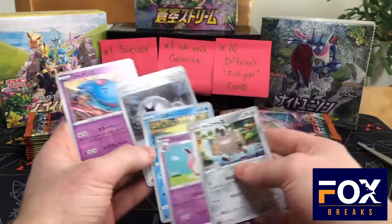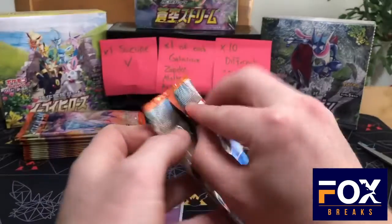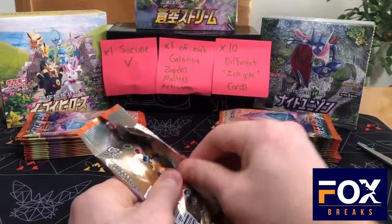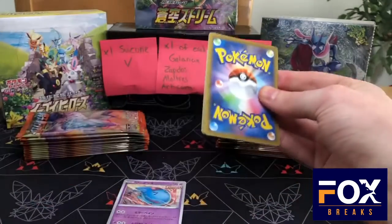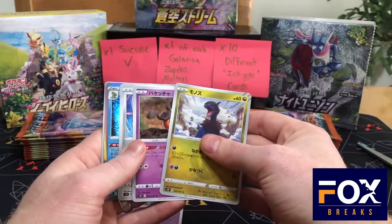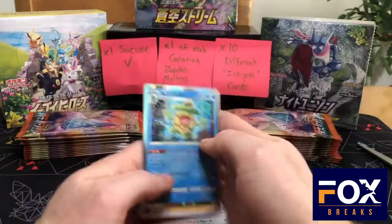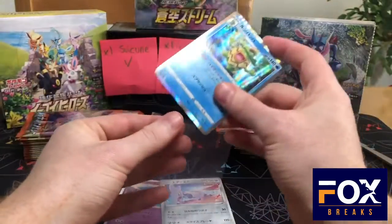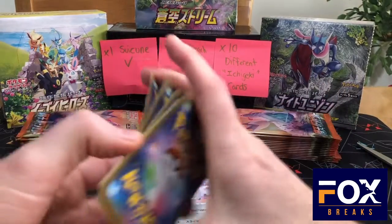So right off the bat, we got an Ichigeki card — a Wobbuffet. We need ten different ones. I'm going to start on the left side; the left side is usually the better side. We'll see if that continues. When I did the Knight Unison box I actually got the alternate art — you should go watch that. And then Skarmory, another Ichigeki card, and a Budew holo — first holo hit of the box.